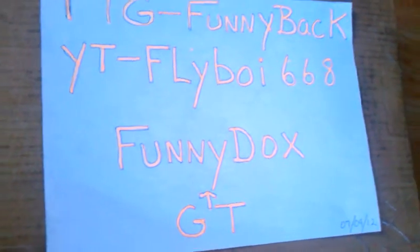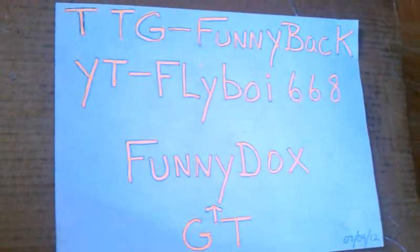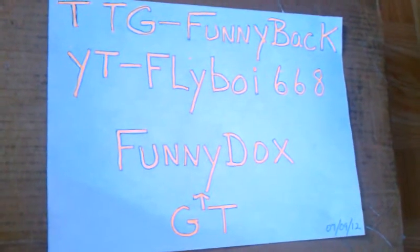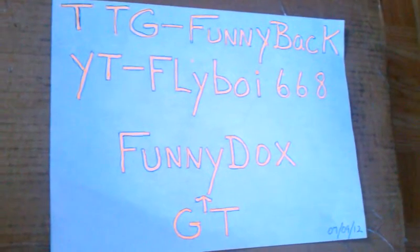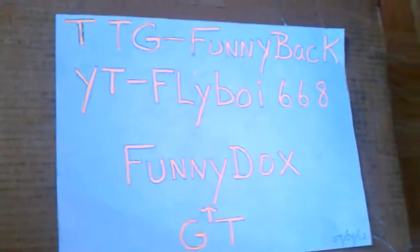Hello YouTube, it's Flyboy68 here. I'm showing you my new JTAG. My YouTube is Flyboy68, TGG Funnyback, and my Gamertag is Funnyducks. I'm going to be unboxing my new JTAG Xenon off of XboxiZ.com. Here I got my proof video and I'm starting the unboxing.